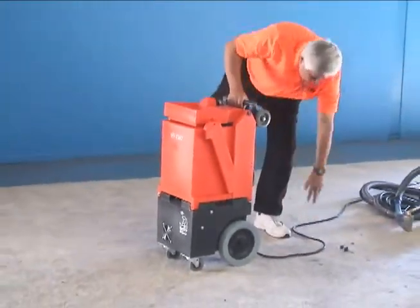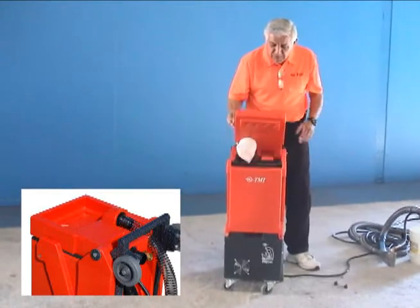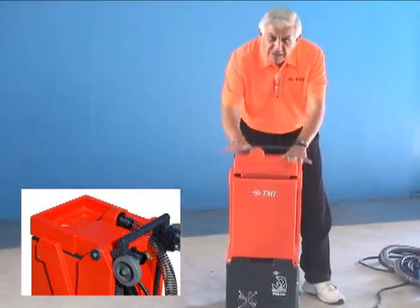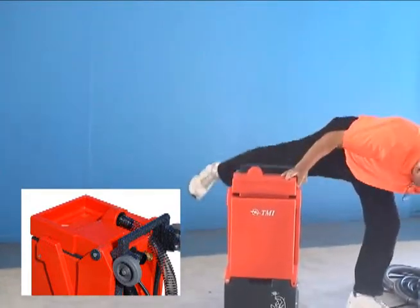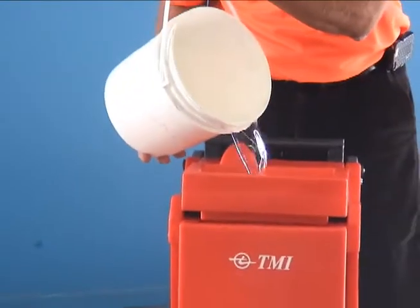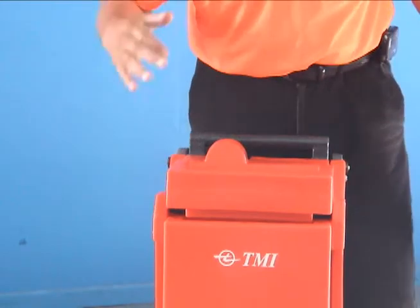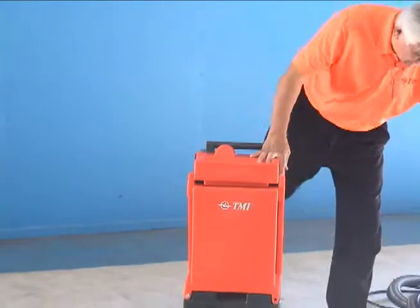The unit fills up real easy. In the compartment on top, on the lid, there are openings so that when you lay it down, you don't have to open up the whole unit to fill your water. You can simply take your water bucket and pour it right into the machine — no water running down the sides, no water going into your switches, which is a common problem with some of the older machines.